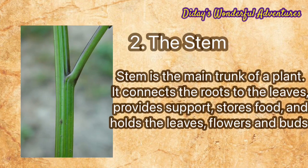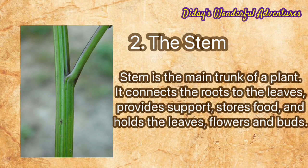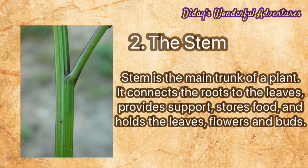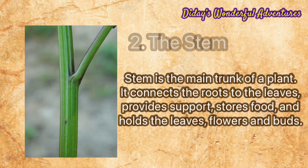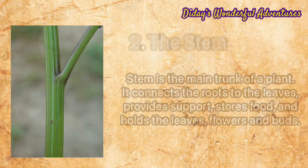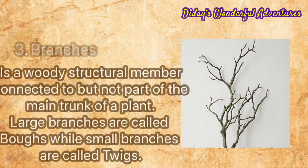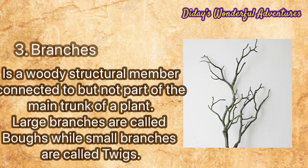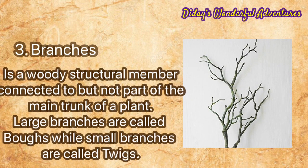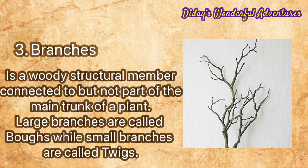Number two: the stem. The stem is the main trunk of a plant. It connects the roots to the leaves, provides support, stores food, and holds the leaves, flowers, and buds.